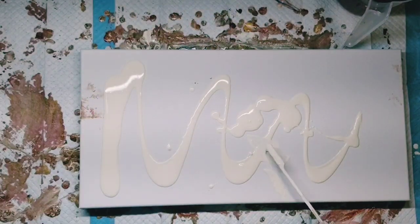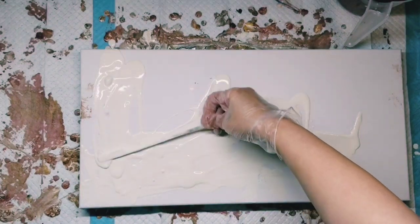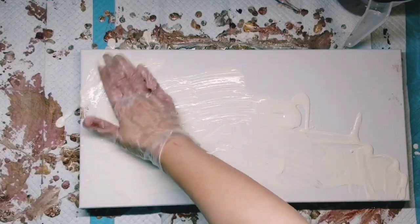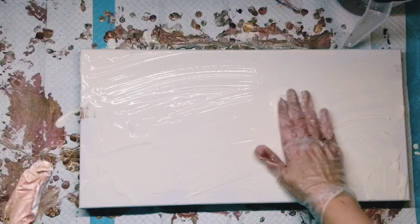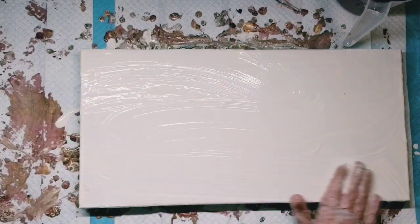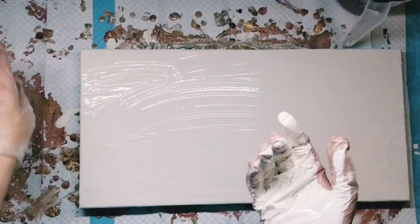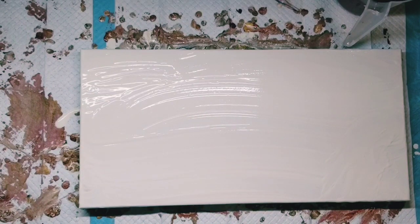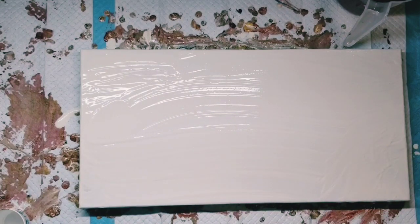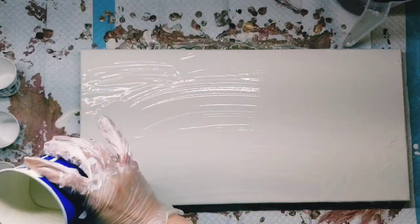Alright, we're going to put down another base coat. This is a 10 by 20 — or 20 by 10, whatever you call it. Why am I using this stick? I'll use my hands. Is my head in your way again? Sorry. It is still raining — I'm not complaining, it just makes me sleepy. Alright, I'm going to do four flip-drags on this. I should have sorted out my cups of paint before I put that base color down, but I didn't.